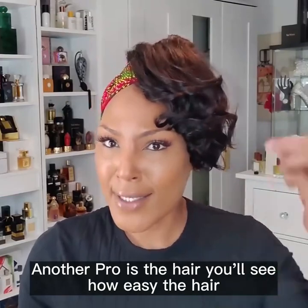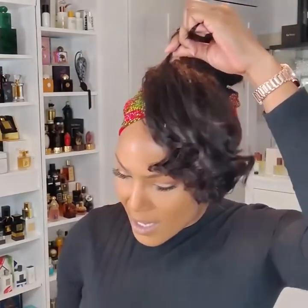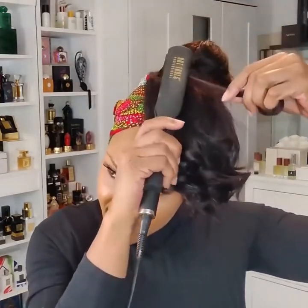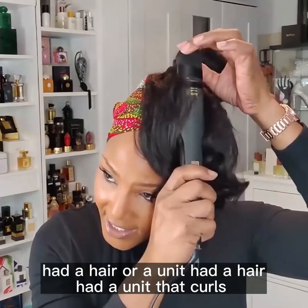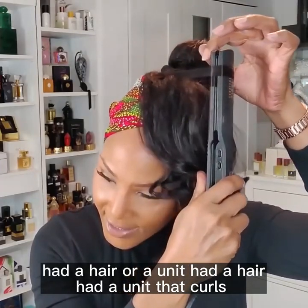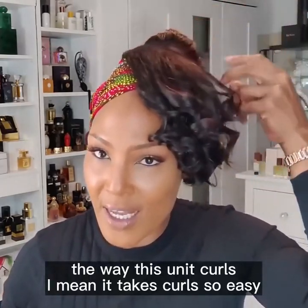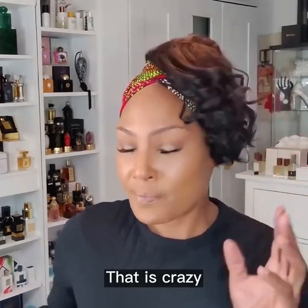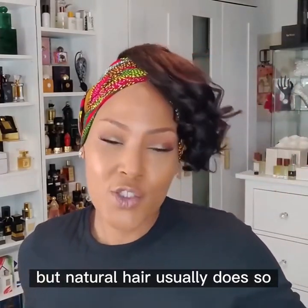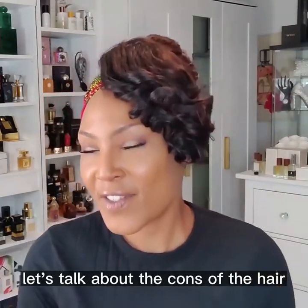Another pro: y'all see how easy this hair is to curl? I mean, I know I have never had a unit that curled the way this unit curls. It takes curls so easily that it's crazy — but natural hair usually does. So let's talk about the cons of the hair.